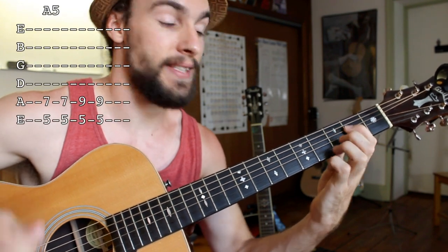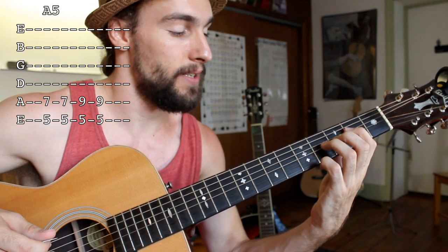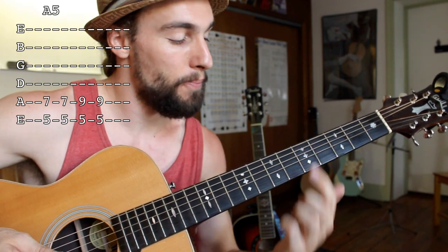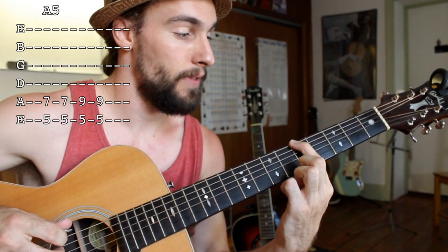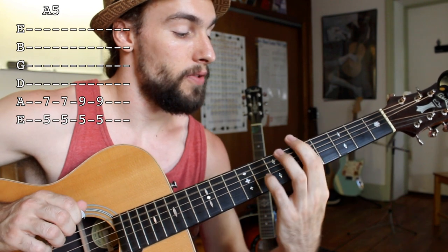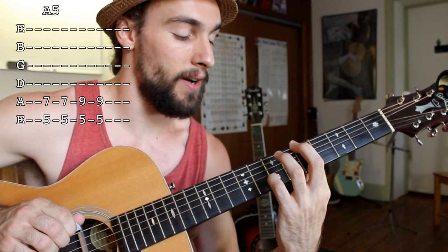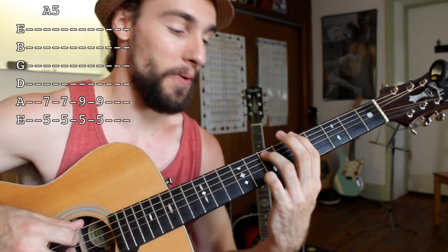What I'm going to show you today is how to take that out of the open position and use a power chord to create the same effect. To do that, we're going to take our first finger and put it on the fifth fret of the E string — that's the same note we had in open position. Next, I have my third finger on the seventh fret of the A string.